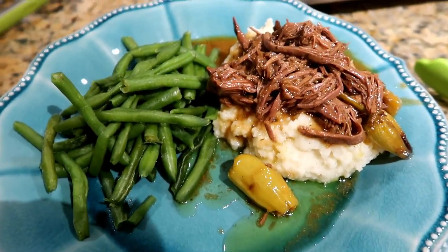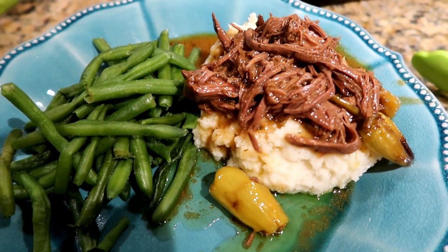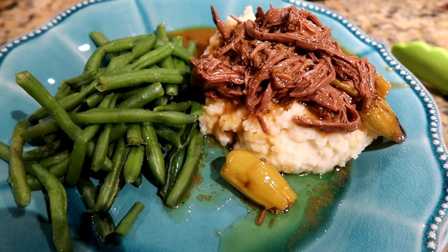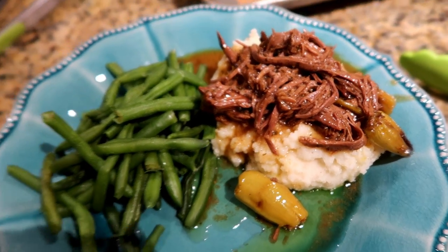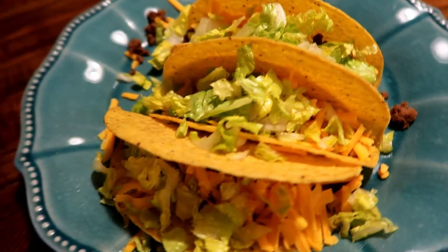Tonight I made Mississippi roast. I actually got the roast on sale — it was like half price — so I was super excited. I bought an extra one to put in the freezer. I also made some green beans from Costco to go along with it, plus some freezer mashed potatoes. Dinner came together really quick and easy tonight.